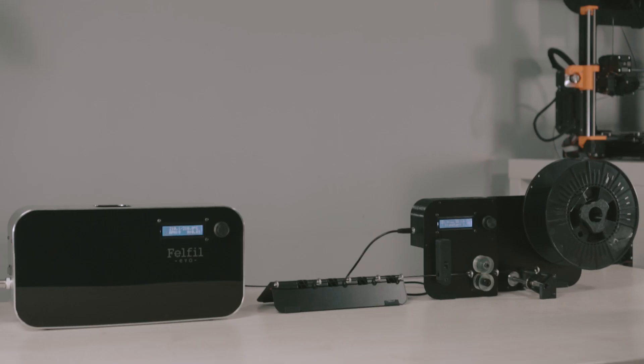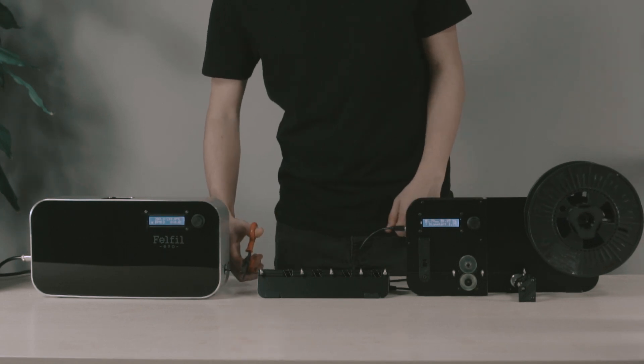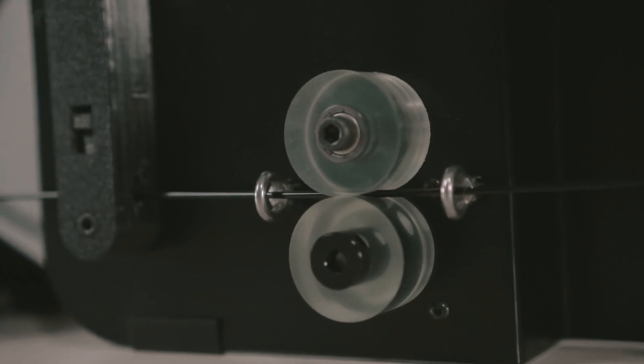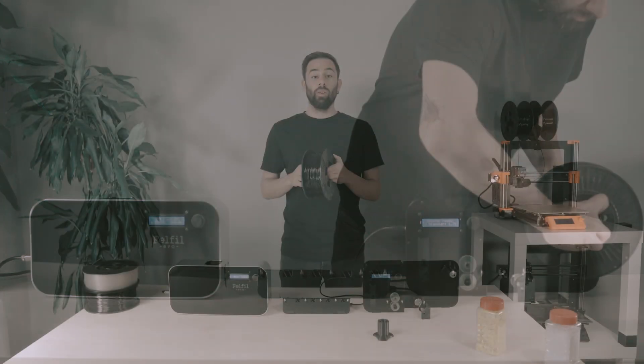Now we leave it running. When we need to stop the extrusion, we have just to stop the extruder motor and then cut the filament. The spooler automatically stops running.